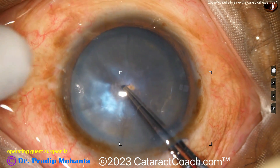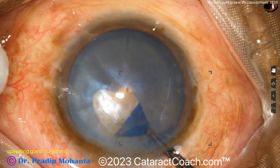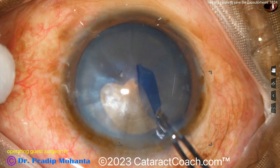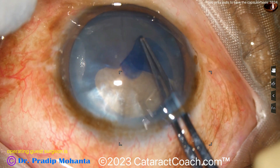Let's watch it in slow motion. Incising the capsule here with the forceps to start the rhexis, grabbing that, and as the rhexis turns here, you'll see it wants to run out. As it starts to run out, it's going to grab the capsule and go right out to the dilation support.